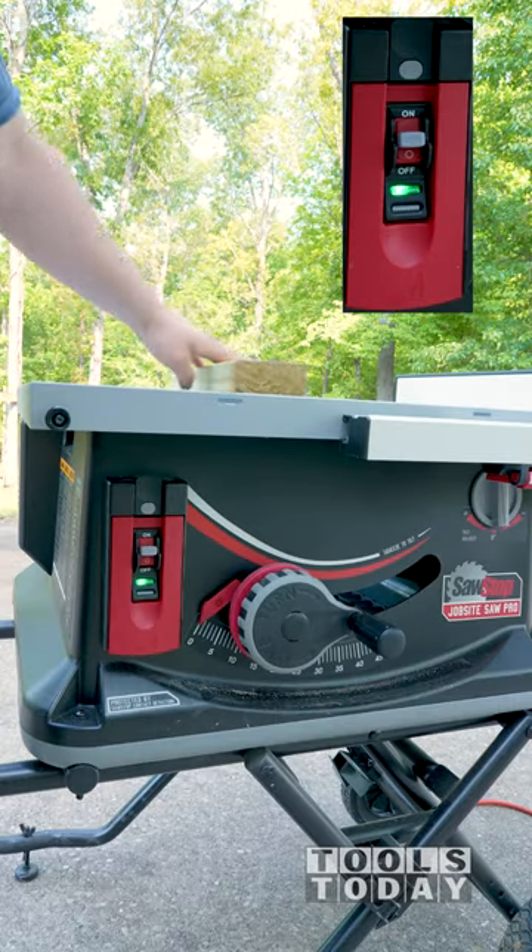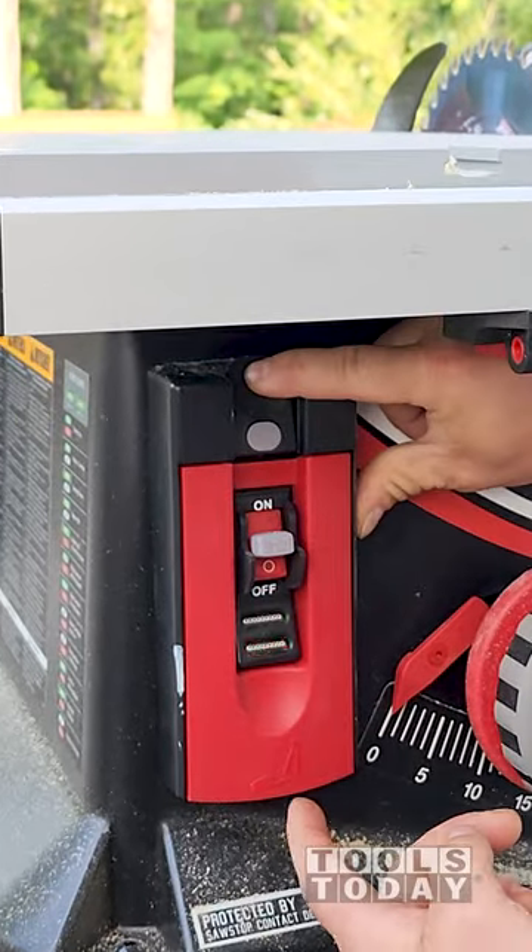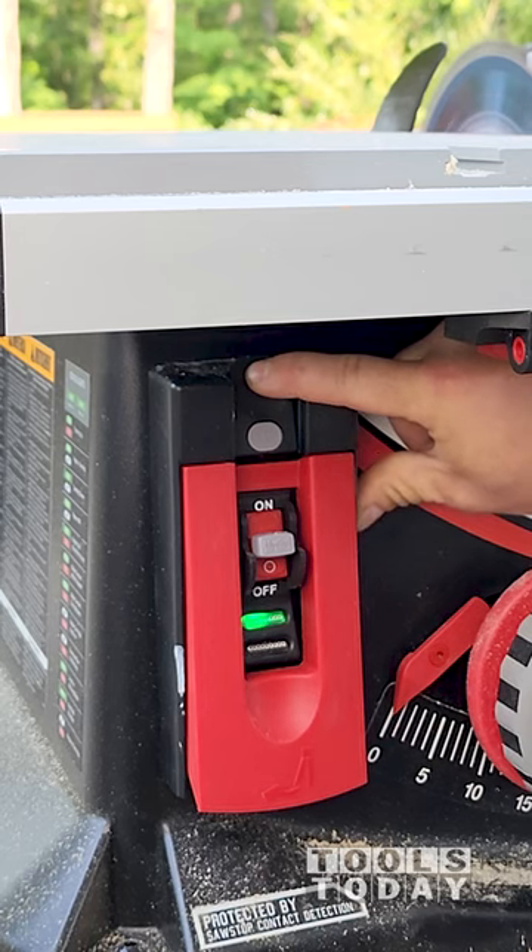Luckily, all SawStop table saws are equipped with a bypass mode to bypass the brake and allow you to cut it. The red light flashes when treated wood touches the blade, meaning the brake will activate.